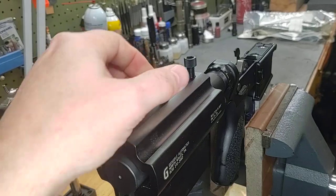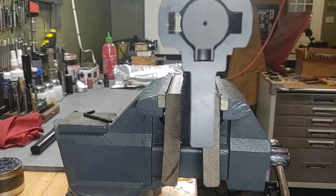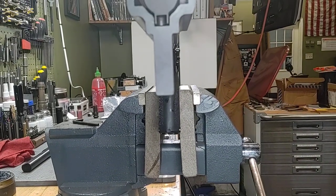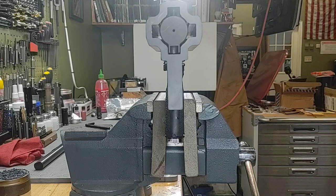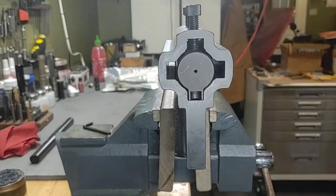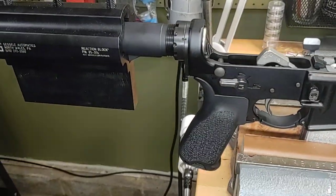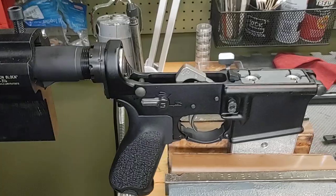I'm shooting this video solo today; my wife's not feeling well, so if the footage sucks it's my fault. Let me see if I can get this — maybe that makes it a little more obvious right there. It's off slightly. Now, is this a problem? As far as function goes, absolutely not — it's simply a cosmetic issue.